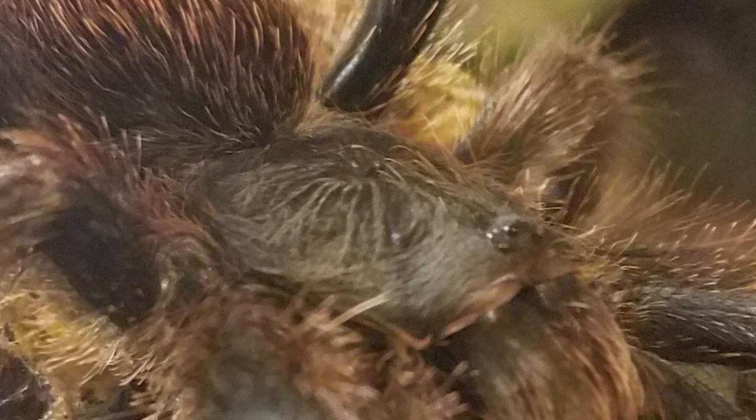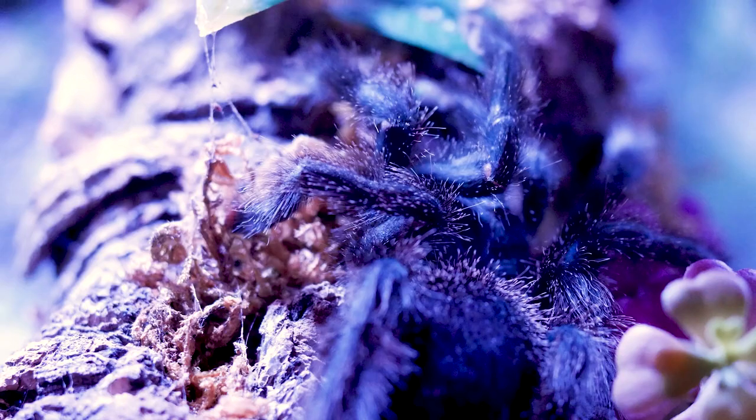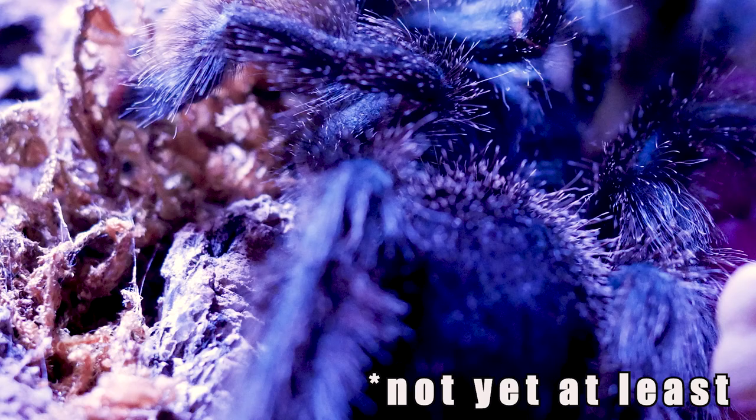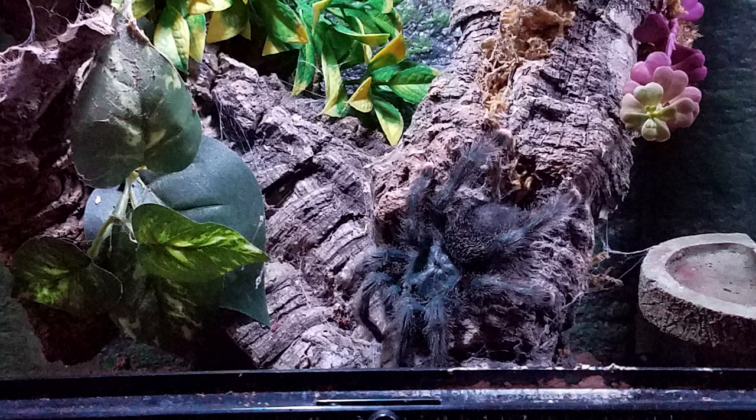This species can be quick and are prone to jumping, but they are on the more docile end of the temperament spectrum, choosing to flee before showing any signs of defensive behavior. I have never received a threat pose from an avicularia personally, though I'm sure it can happen if they're annoyed and have no avenue of escape.